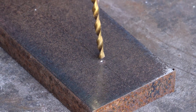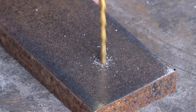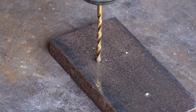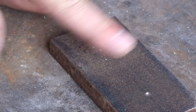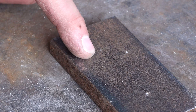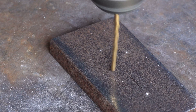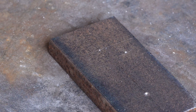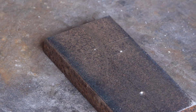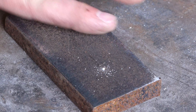On this side, with the center punch hole — it drills right into the spot. If I put this drill here, you saw that drill just go from here to the little hole we drilled over here. The drill wanders across without it, but where we have a hole, that's never going to happen.